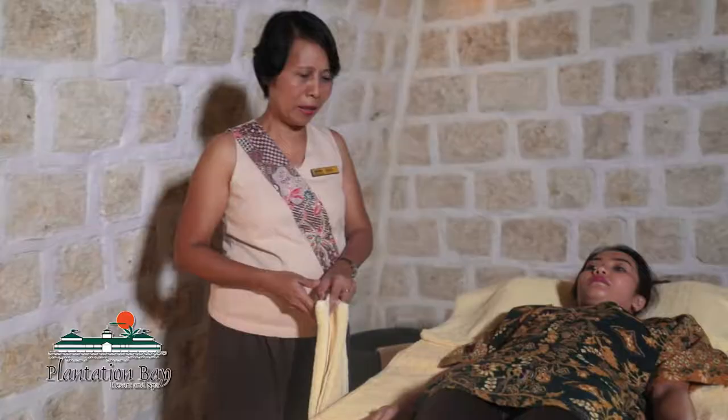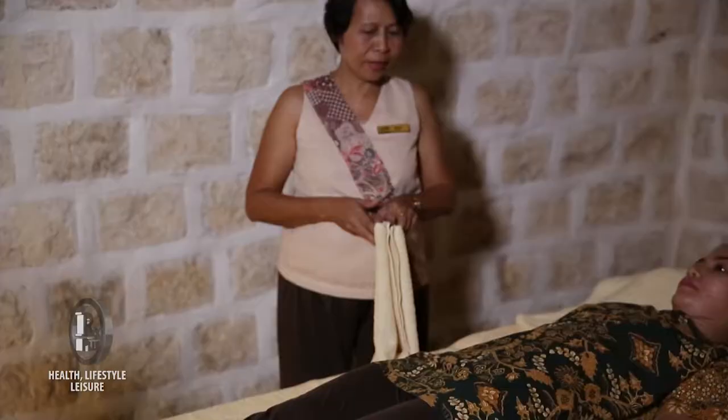After a series of assisted exercises, the therapist will then provide a series of exercises for the guest that she can do at home.